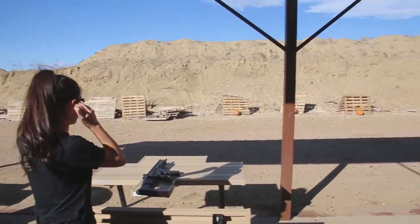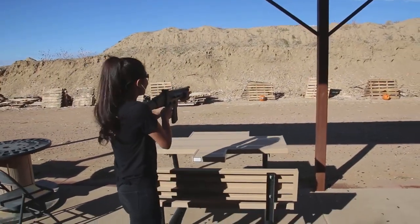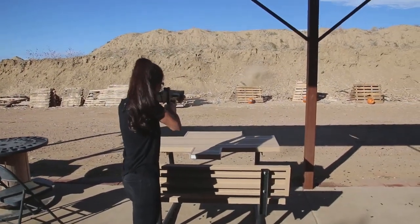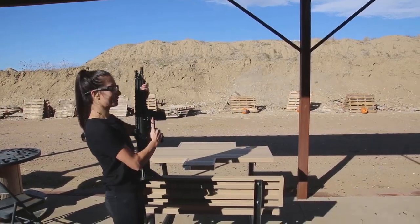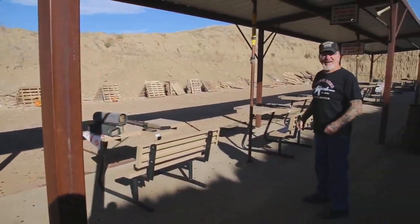Okay guys, what do you think so far? You having fun yet? Well, we are. Okay, Melissa, let's light it up. Yahoo! See, they get the pumpkin.